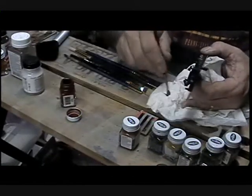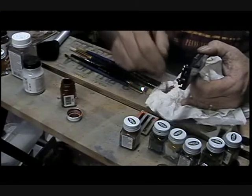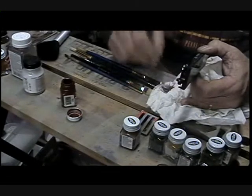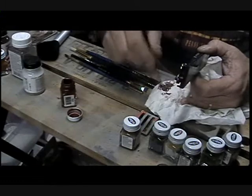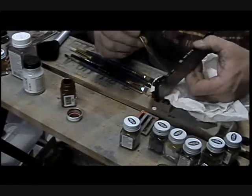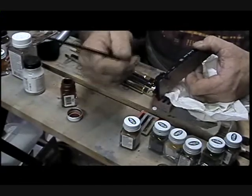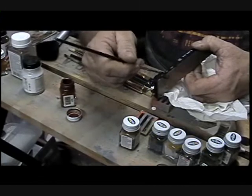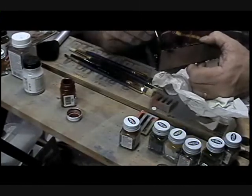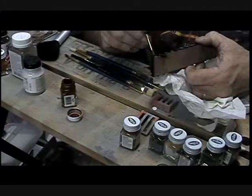You dip in the paint and then put your brush onto your paper towel until you barely have anything on it. This is called dry brushing. What it does is you're going to go over the truck, and basically what you're going to be doing is painting the relief on that truck.